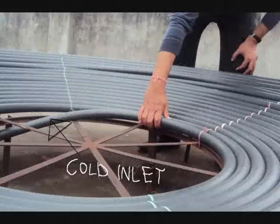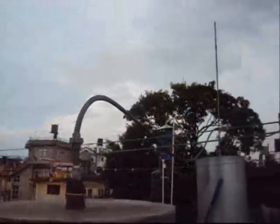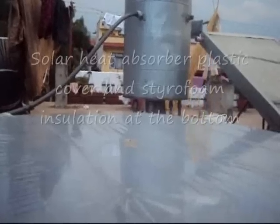The cold inlet comes at the bottom with the pressure control valve, which helps to regulate the aquatic pressure inside the pipe. The air vent is provided at the top to release the air bubbles in case it gets extremely hot.